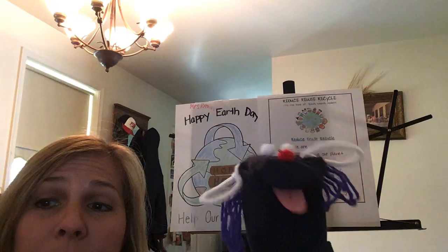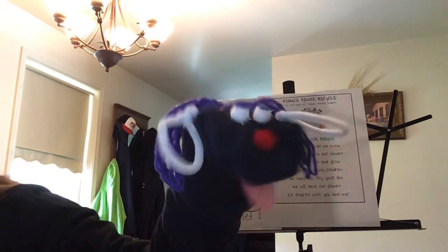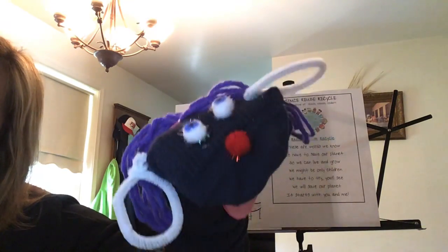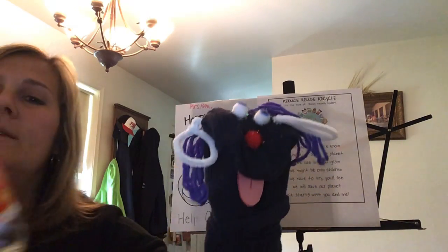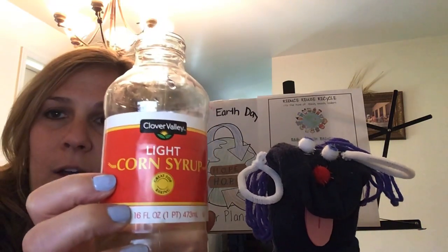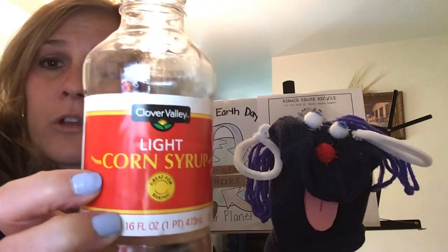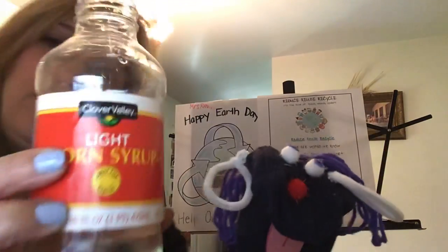We need to hold it again because we have to put the corn syrup in the water bottle now. Can you show the preschool students what corn syrup is? Boys and girls, this is corn syrup. Maybe a grown up in your house can help you find out if you have corn syrup. If you don't have corn syrup, you can use clear glue and water and glitter, or you can try oil. So there's different things you can try when you're making these calming water bottles, but we're going to use corn syrup for ours.